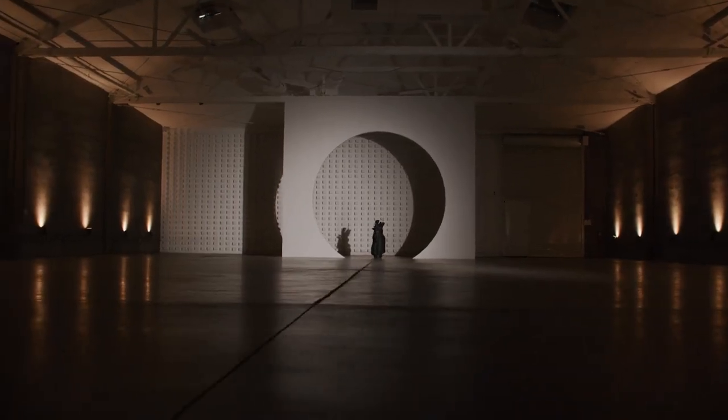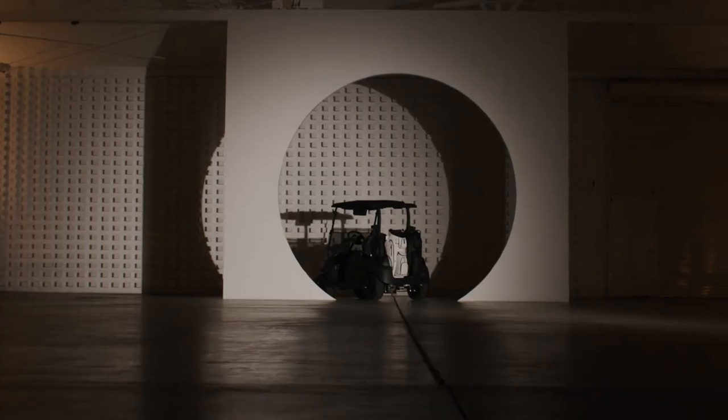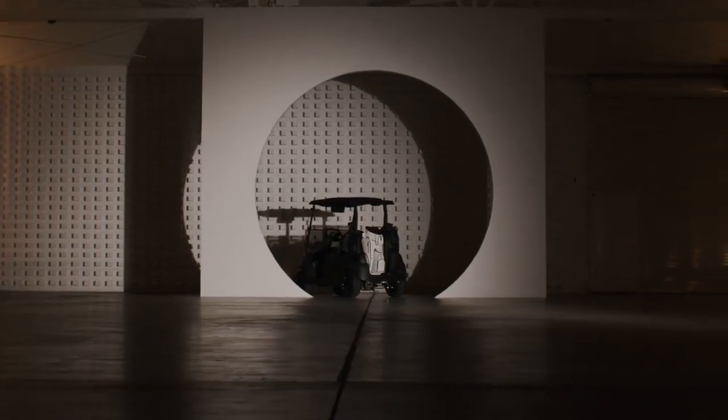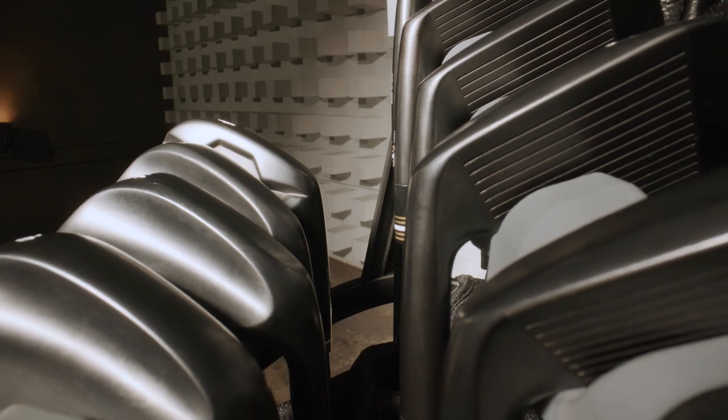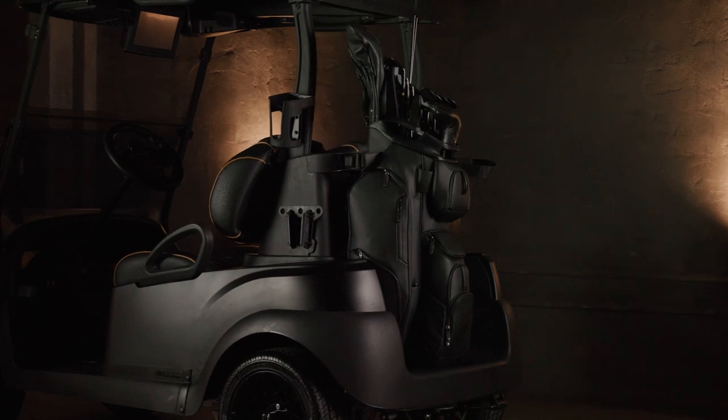To make our best-selling cart bag even better, it has been mindfully crafted for optimal performance on a golf cart or trolley. Every detail of this bag was designed for streamlined cart storage, perfect for cart riders who love to stay organized.